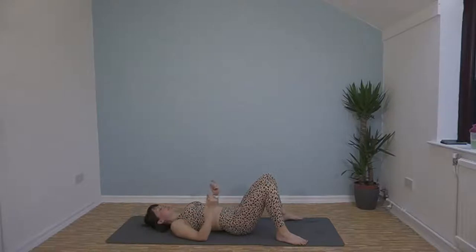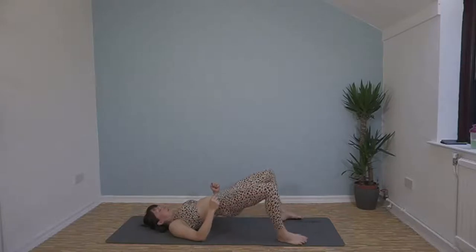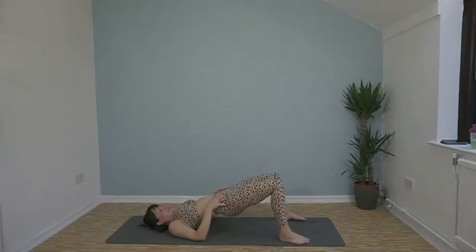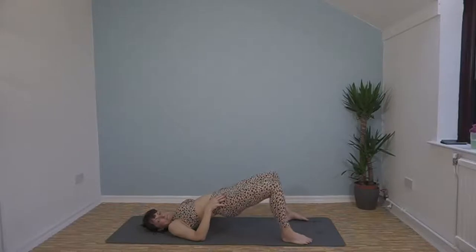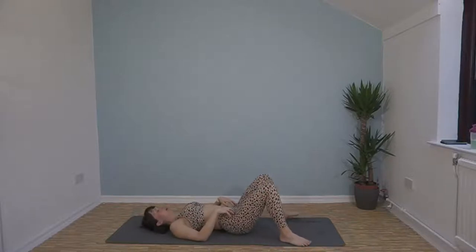Now we've got glute bridge abductor — push up into that glute bridge and open our knees out, bring them back together again and keep doing that. Stay as high as you can. Here we go, 40 seconds. Push up and push out — feel your glutes hurting! 20 seconds left, that's halfway. Keep it going, 10 left.